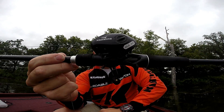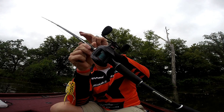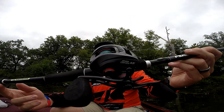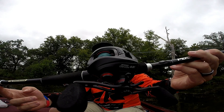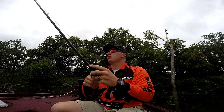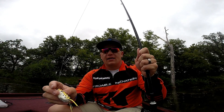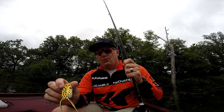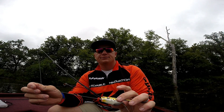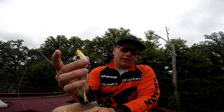This is 65-pound KastKing SuperPower braid. Anytime I'm fishing in the slop or I've got to fight them in, this is the KastKing Speed Demon — it's a 9.3 to 1 gear ratio reel. So that's my setup, and I want to get into when, where, how, and why I would throw a popping frog versus your traditional walking frog.